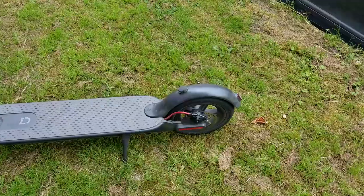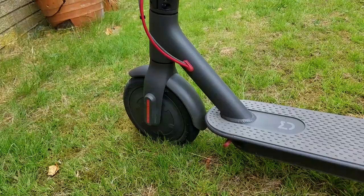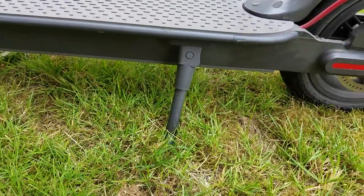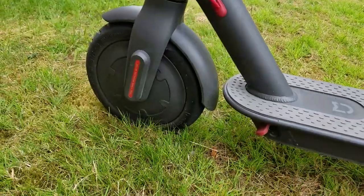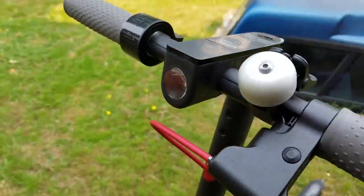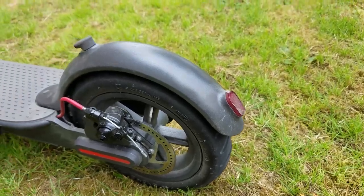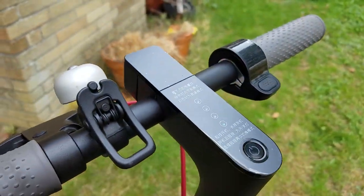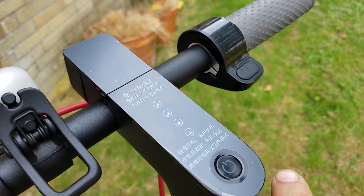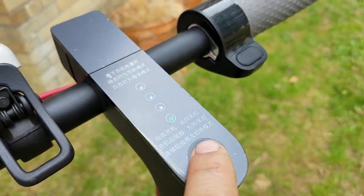It's got rear disc brakes and regenerative front brakes. It's got an all-metal kickstand, inflatable tube tires, a 1 watt LED headlight, and a LED rear brake light. There is a power indicator that also acts as the mode switch. Double tap turns it into power saving mode, and a single tap turns on the headlights and the taillights.